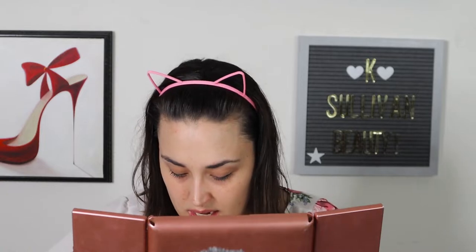Hi guys, welcome back to my channel. If you're new here, I'm Katie. I'm going to test out the Huda Beauty nymph body highlighter as a primer. I've seen Nikkie Tutorials do it, so I'm excited to try because it's like sweat proof, water proof, like all these things. Yes, we should do that today.